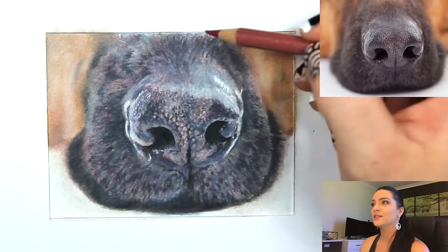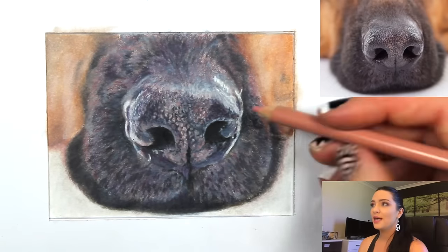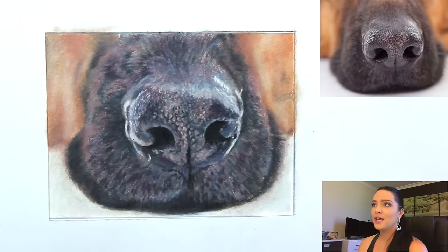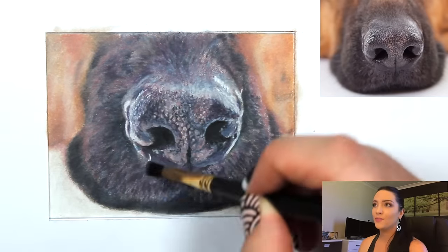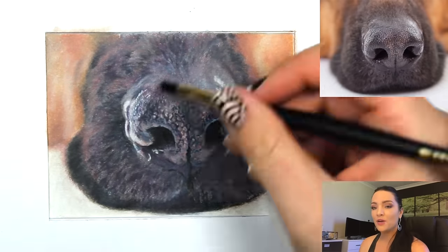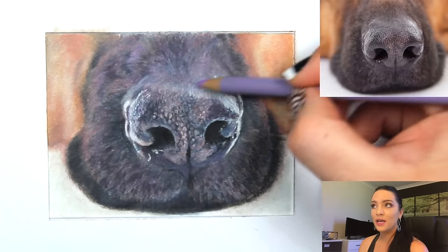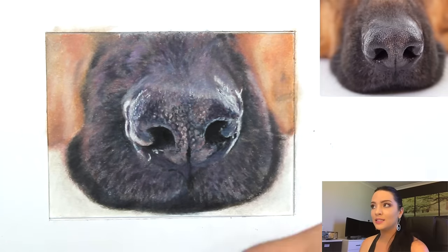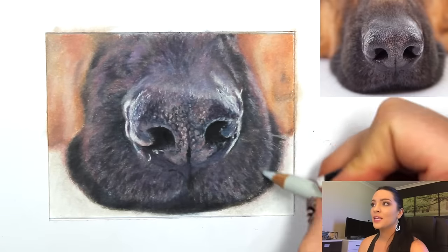I'm adding pinkish and reddish values to balance the background colors with the foreground nose. You always want to balance the background with the foreground — if you've got colors in the foreground, make sure you add some of those colors into the background and vice versa. This makes it flow and balance instead of looking like you've cut and pasted something over a background.